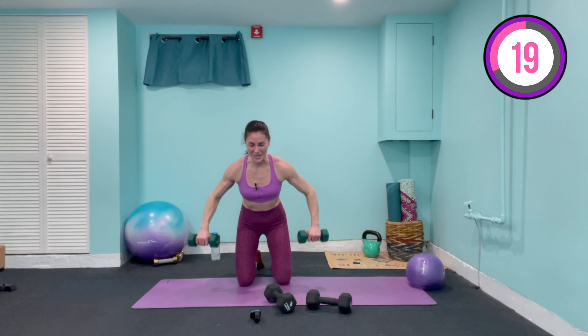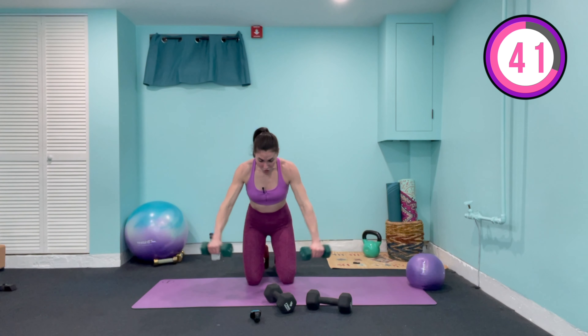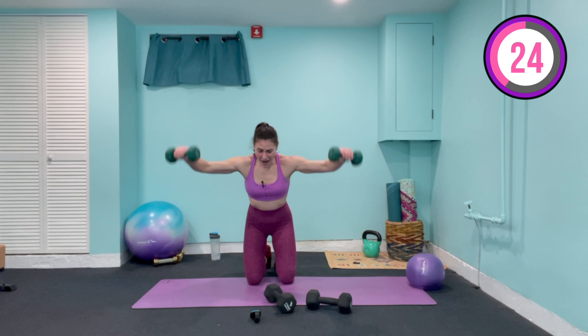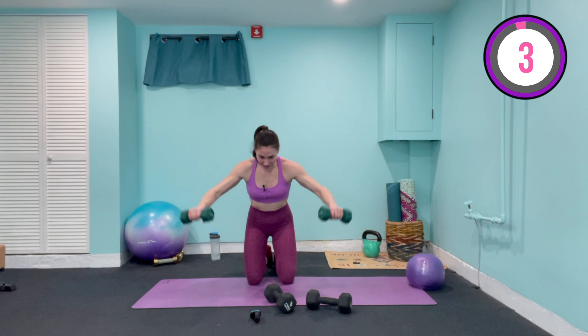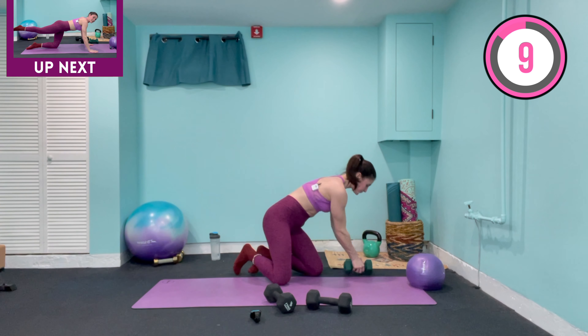We've got three more exercises of the circuit and then we go into our finisher. We're going into a back row to a 45-degree fly. Palms face in, hinge forward, squeeze the elbows in towards the waist, come down — palms face you — out at a 45-degree, slight bend in those elbows, work the back muscles, really squeeze those abs. If you feel like the weights are pulling you, lighten the load — it's not a problem. When I started with the flies, I started at two pounds — it took months to get to five pounds, and now I can pick up the 15s. Take your time progressing rather than risk injury. Three, two, last one — lower it down.